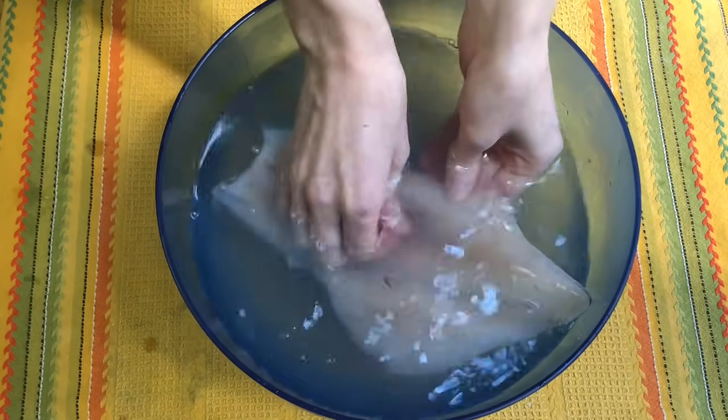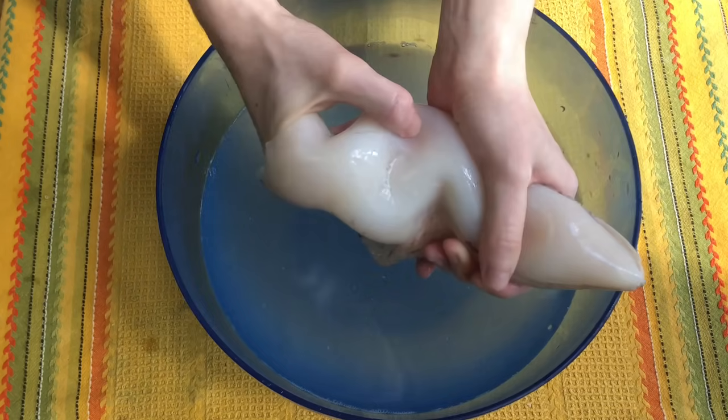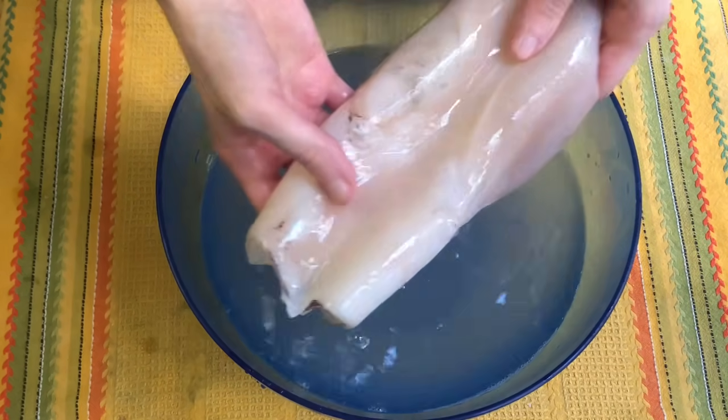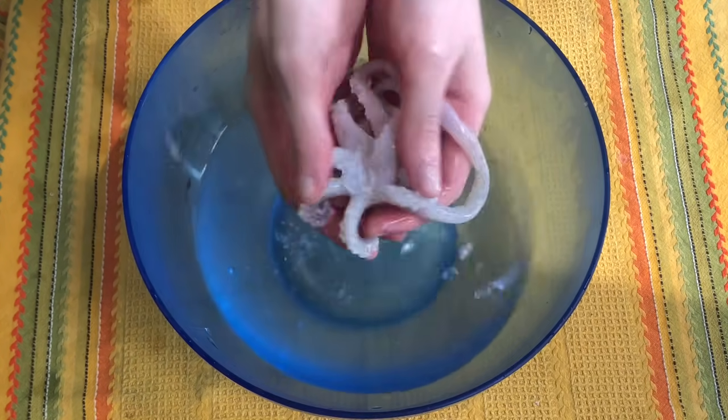You rinse the calamari and check inside if there's any innards left, and in that case you pull it out with your fingers. Then we also rinse the tentacles.